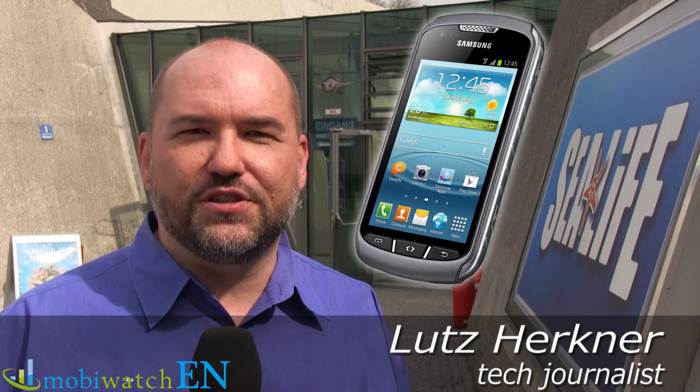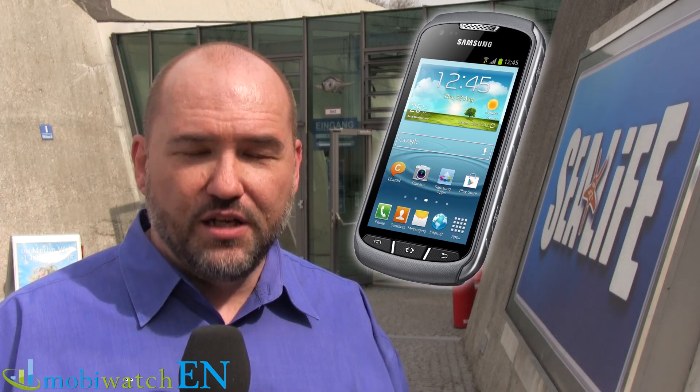We're going right into the shark pool here at the SeaLife Center in Munich, because of the Samsung Galaxy XCover 2, which shall resist water for 30 minutes at one meter depth. That's what we are testing. It shall be dust resistant too, and we'll do a scratch test, a drop test — everything you want. So it's a tough program. Let's start immediately.